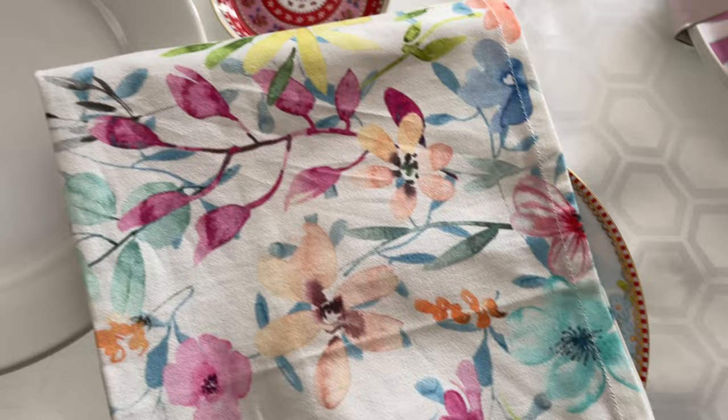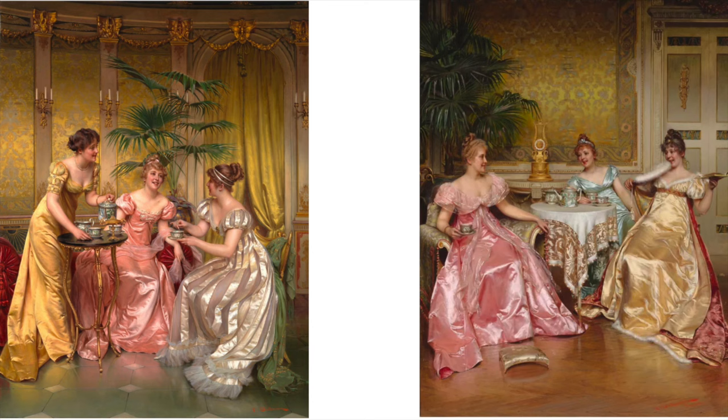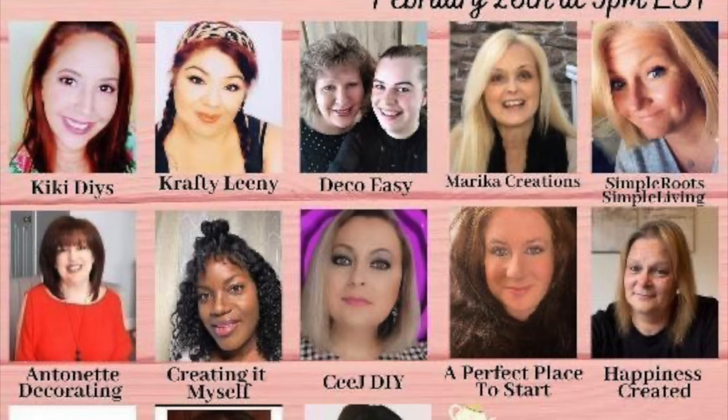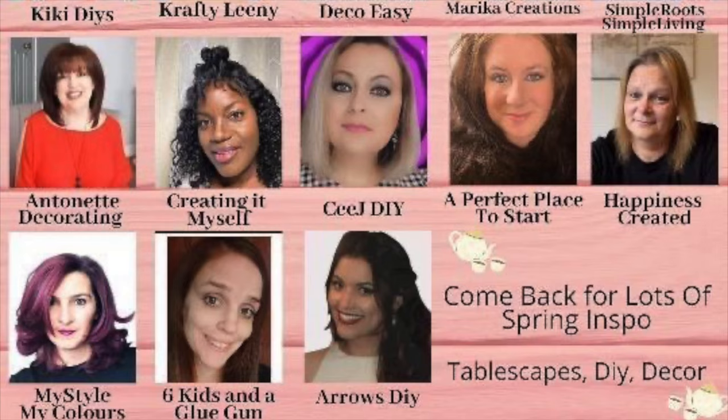I'm using my floral napkins that I bought from France, as the colors perfectly coordinate with Mary's plates. If you stay till the end I will talk to you about the history of afternoon tea while I'm having tea with you. This video is part of a collab hosted by lovely Kiki over at Kiki DIYs — she has 12 of us in this spring tea party collab. Thank you so much Kiki for inviting me, and thank you so much ladies — I really enjoyed our Instagram chats.